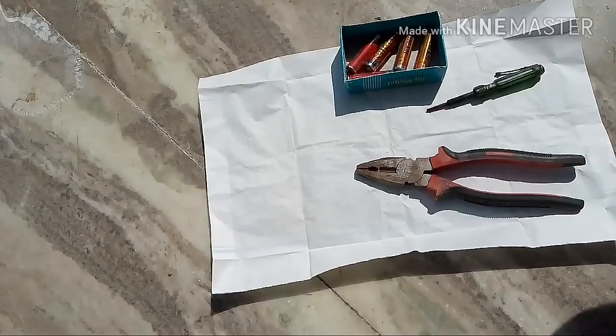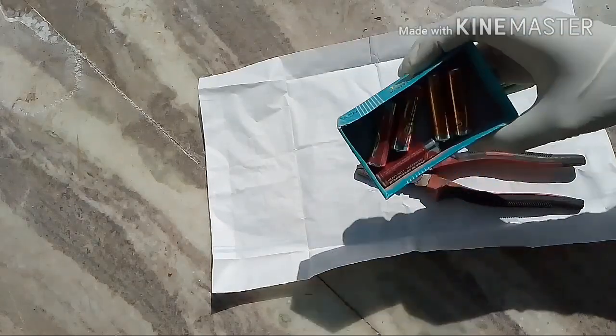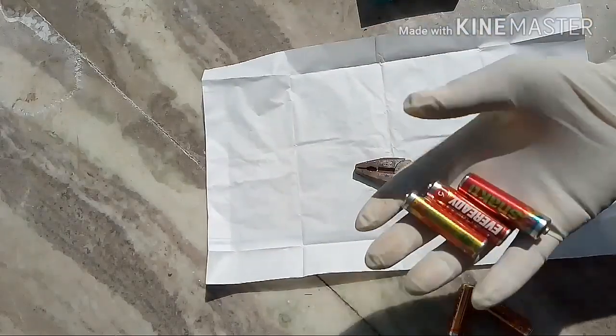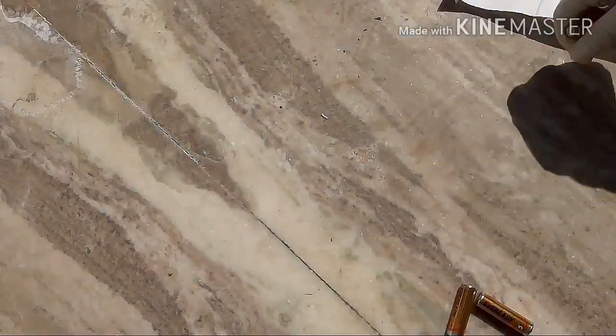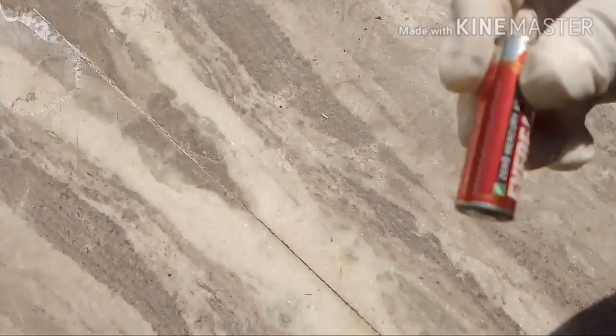In this video I'm going to be showing you how useful used cells are — the cells which we actually throw away have a ton more uses. This is a normal pencil cell that we all have in our homes but just throw away. We're going to extract some useful chemicals from it.